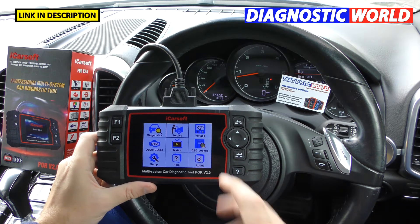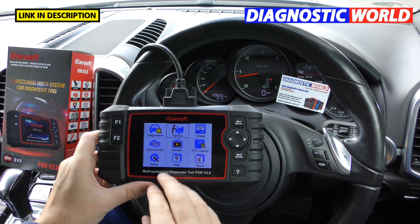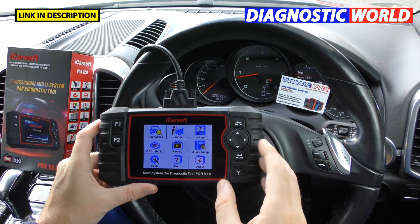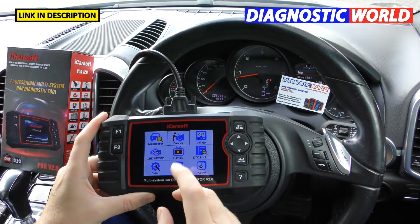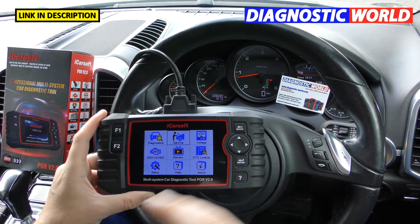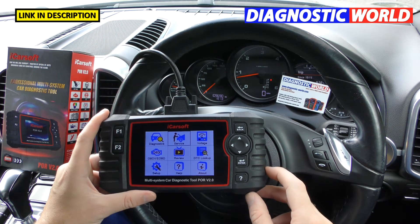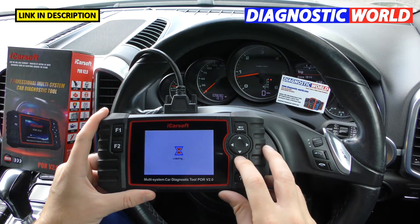Can you print faults? You can't print directly from the tool or hook it up to a printer. However, you can record and save information to an SD card located on the unit, then transfer that to a computer and print from there. It's a little long-winded but it is possible.